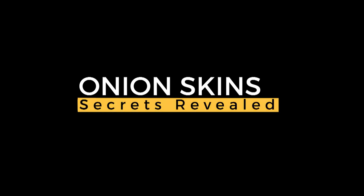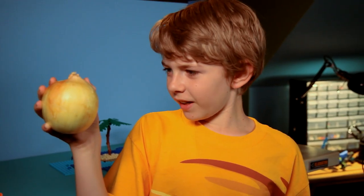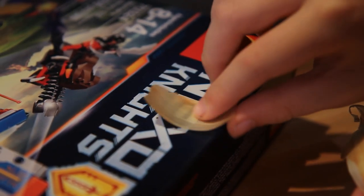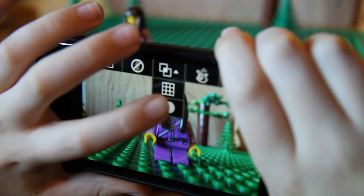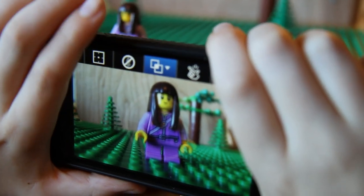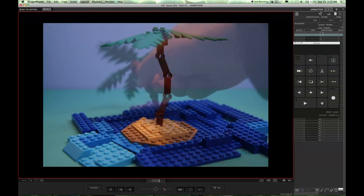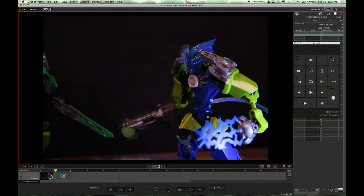Onion Skins. Like the see-through layers of an onion, the Onion Skin feature of your favorite stop-motion program shows you the previous frame. If an object falls, you can line it back up. It also helps with tracking movement.